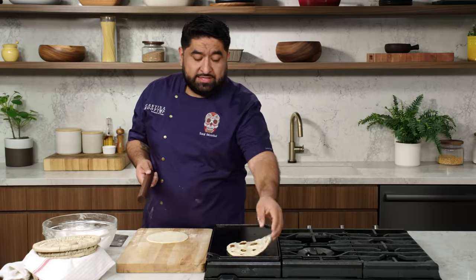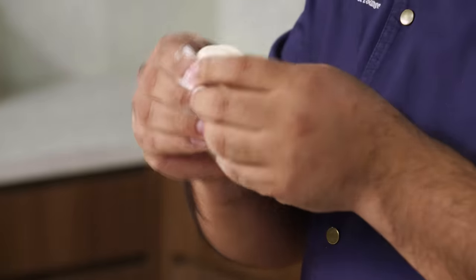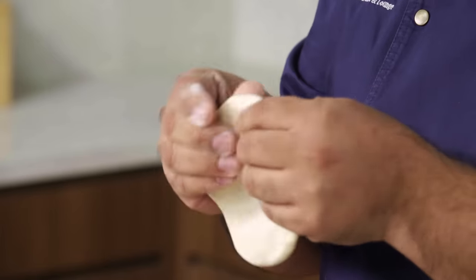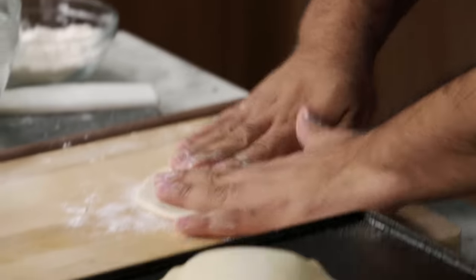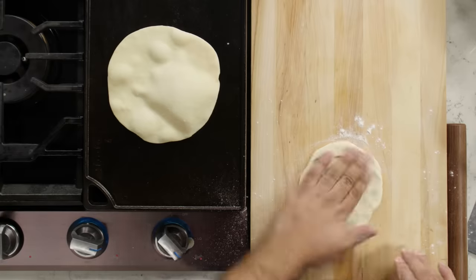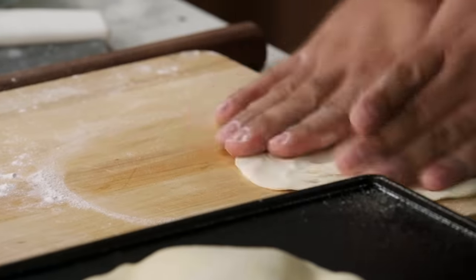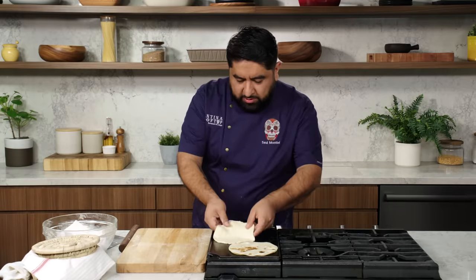Let's say you don't have a rolling pin — I'm going to shape it by hand. Again, from the center to the sides. It's going to take a little longer, but I just don't want you to have excuses for not making tortillas. Now we're going to do some pizza techniques — stretch it out. With a rolling pin or without a rolling pin, let's make these tortillas.